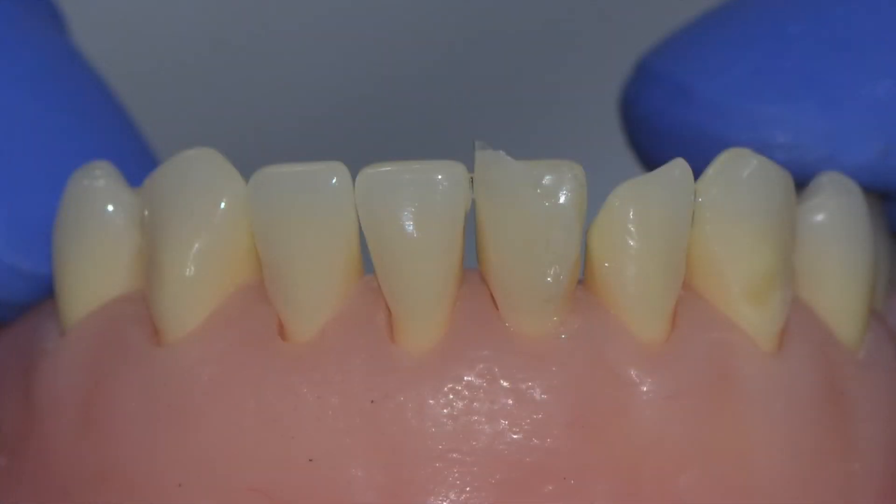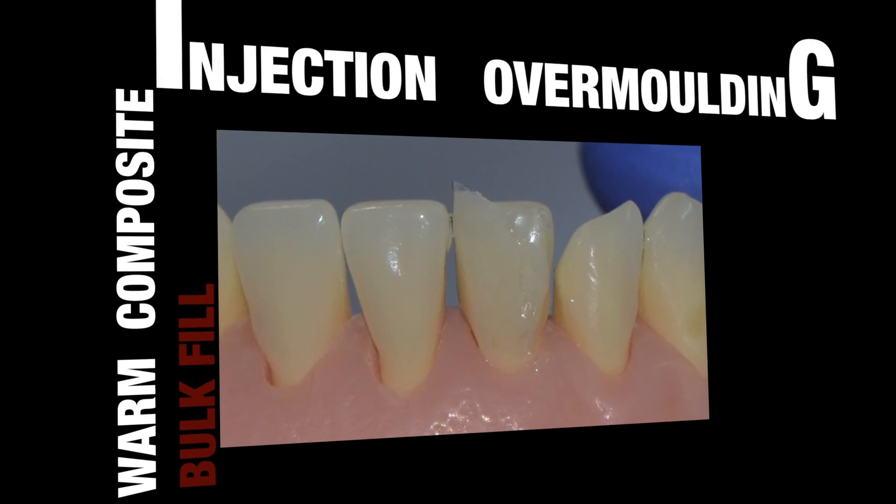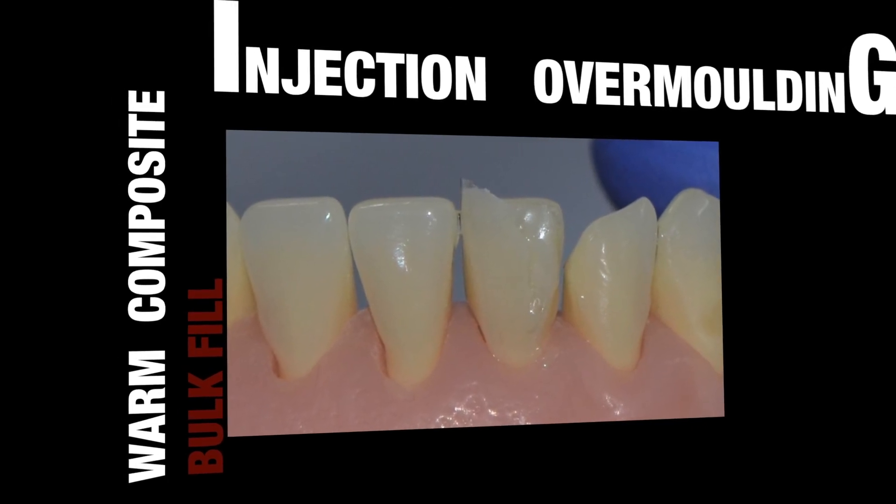Voila! Now you are ready for the third step, which is finishing and polishing. And that, I'm afraid, is another video. Thank you for watching.